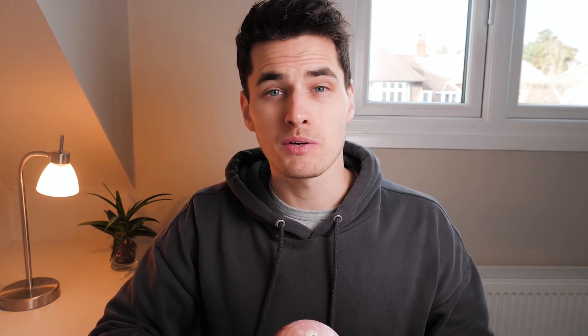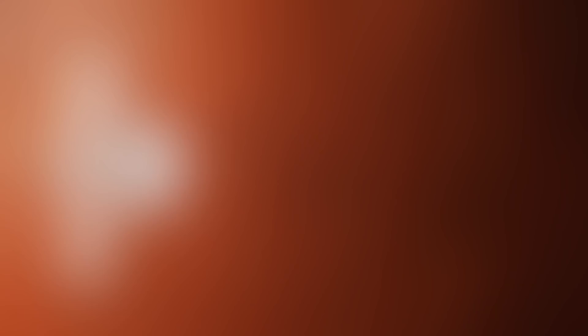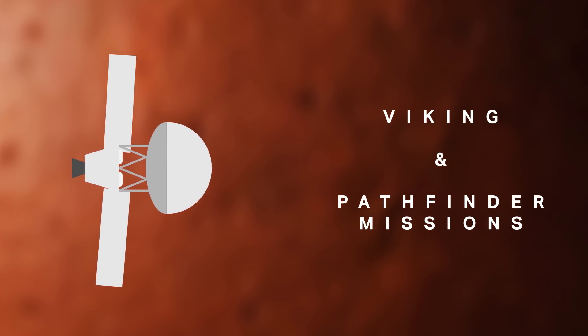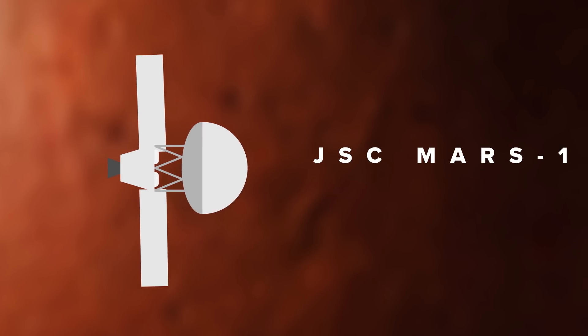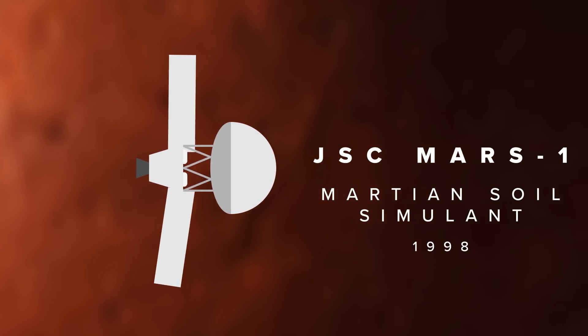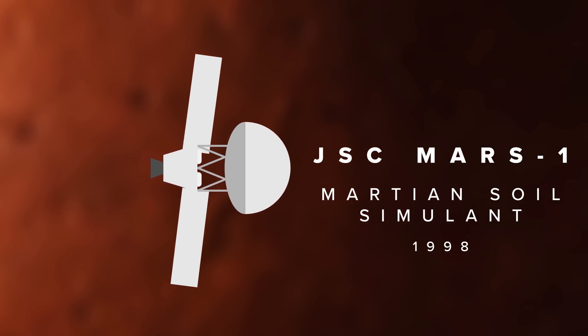Unlike the moon, no samples of Martian soil — which is technically called regolith — have even been returned to Earth. Orbiters, landers, and rovers like those of the Viking and Pathfinder missions gave us our first understanding of what Mars's surface was made of, and they led to NASA JPL developing the JSC Mars-1 Martian soil simulant in 1998, which aimed to closely mimic what was found on the Martian surface.